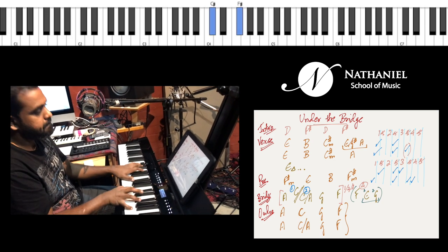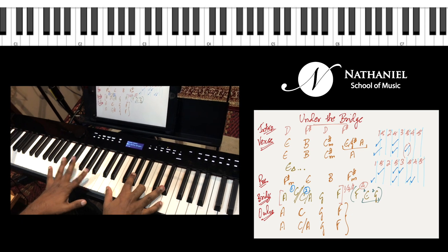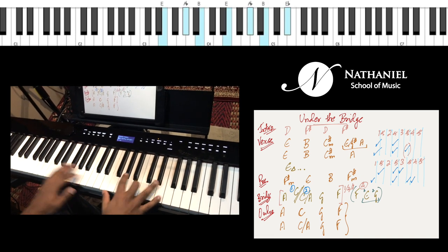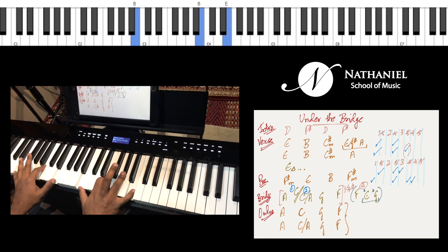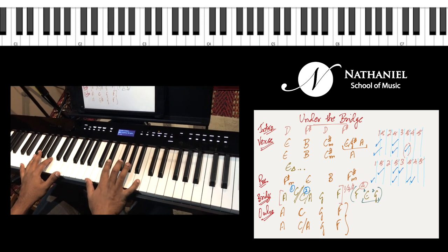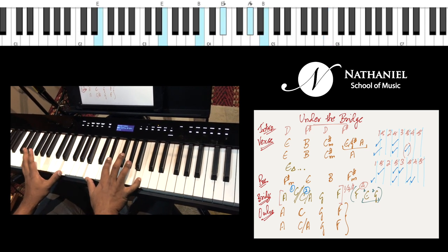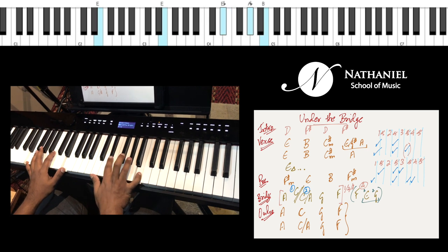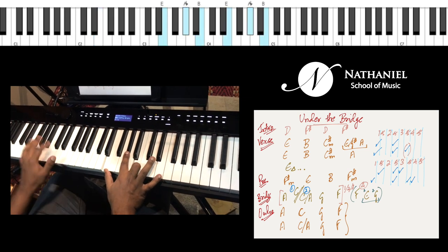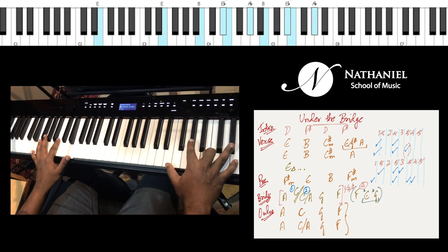Before we go to the pre-chorus, there's a connecting section where you have an ambient E major seventh chord between the verse and the pre-chorus. If you know E major, you can basically move the E down to D sharp — that should do the trick. That's one way to build it. Another way is to play E major and then add the D sharp on top, which is essentially inversions.